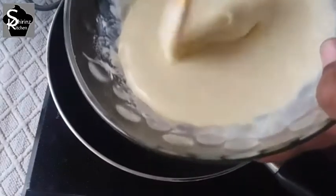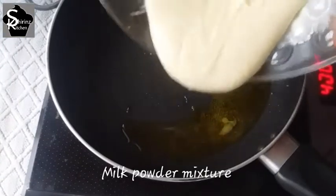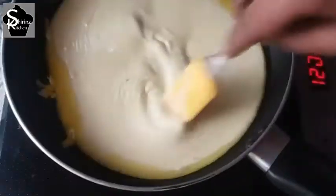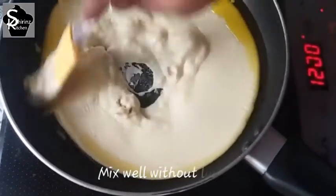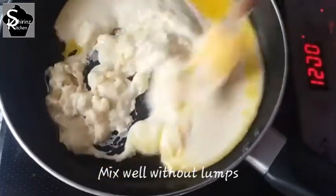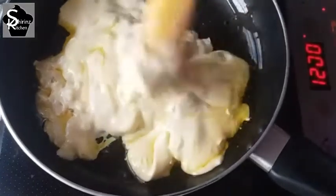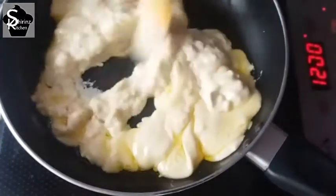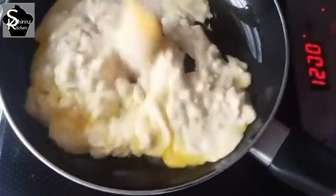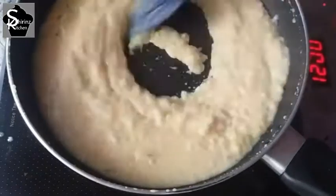After mixing in the bowl, add the salt, condensed milk, and bowl mixture together. Now let's put it on the flame. First put it on medium flame, then let's do low flame at this stage.